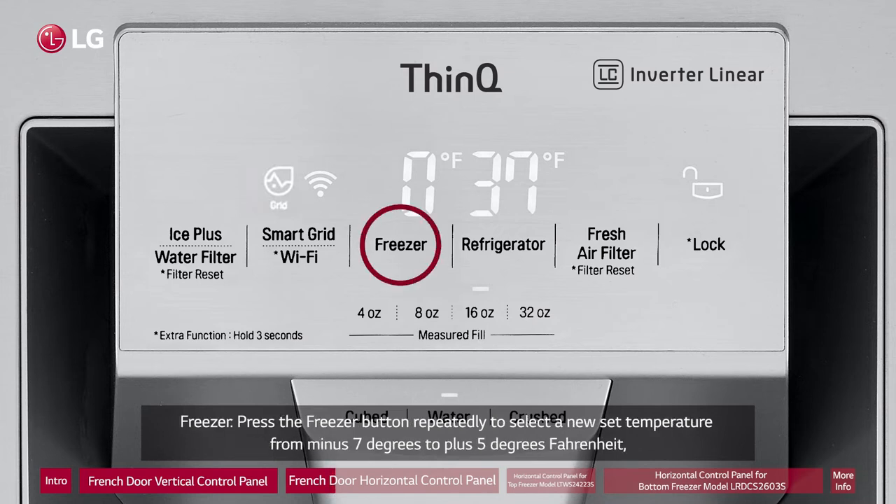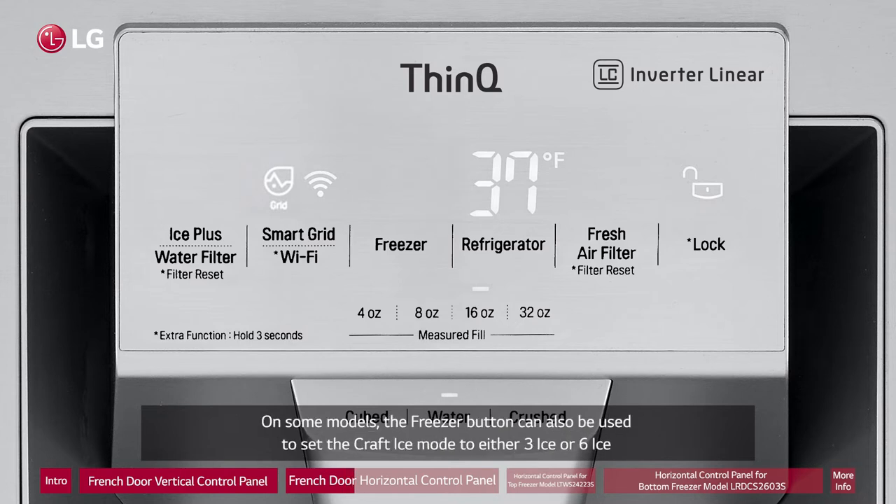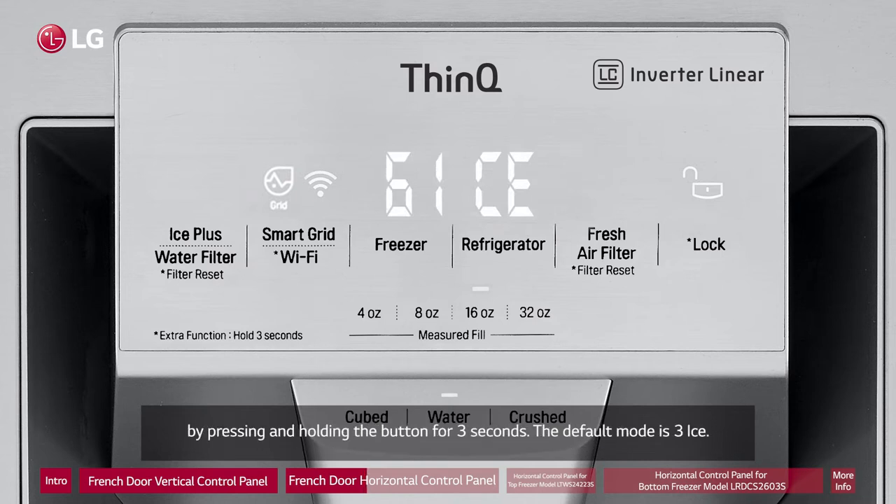Freezer: Press the Freezer button repeatedly to select a new set temperature from minus 7 degrees to plus 5 degrees Fahrenheit, or minus 23 degrees to minus 15 degrees Celsius. On some models, the freezer button can also be used to set the craft ice mode to either three ice or six ice by pressing and holding the button for three seconds. The default mode is three ice.